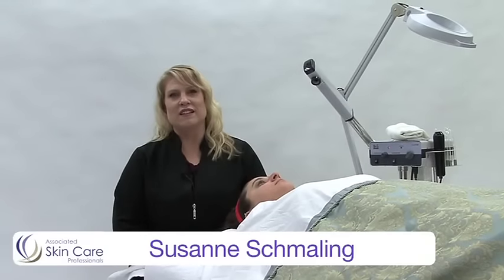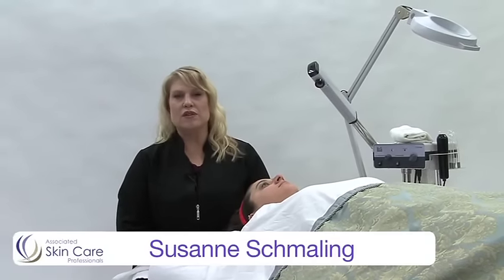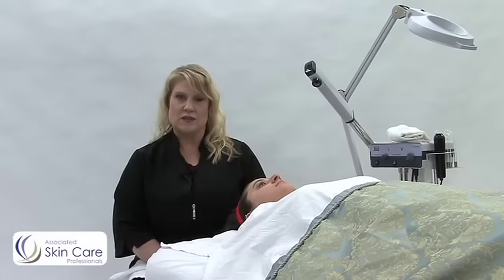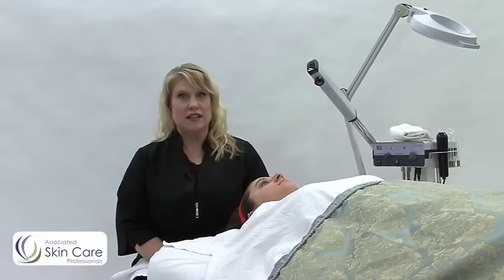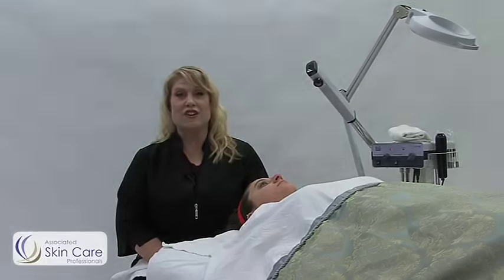Hi, my name is Suzanne Schmeling. I'm Director of Education for Associated Skin Care Professionals. Today I'm going to show you a specific deep cleansing technique that is very comfortable for your client. Let's get started.